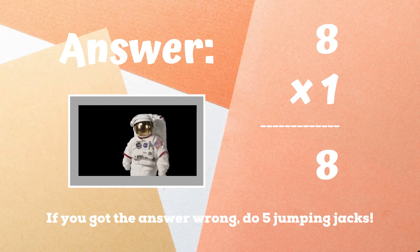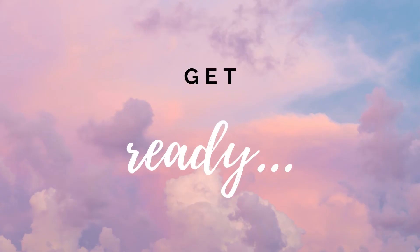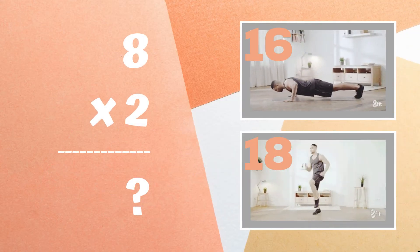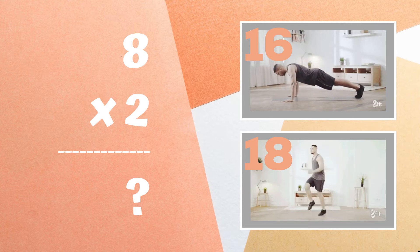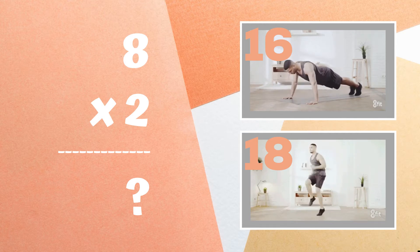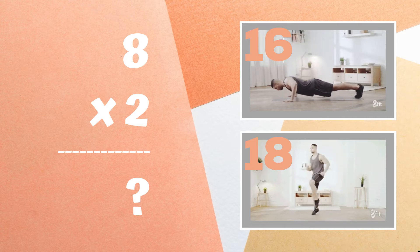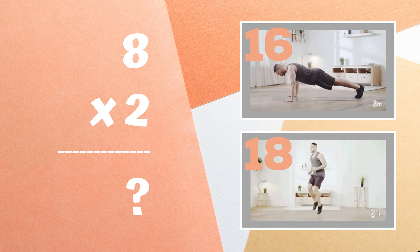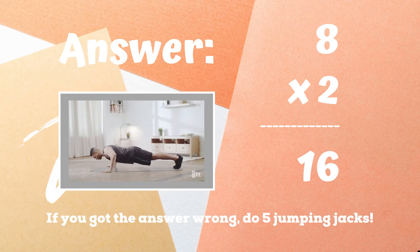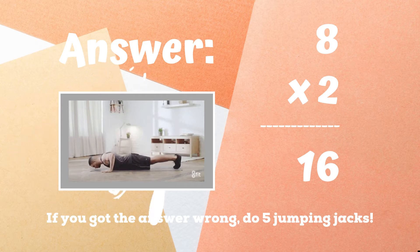Alright, it's time to play for real now. Get ready — eight times two equals what? If you think it's 16, do push-ups. If you think it's 18, do high knees. If you were doing push-ups because you got the answer 16, you got it right! If not, five jumping jacks. Ready, go!